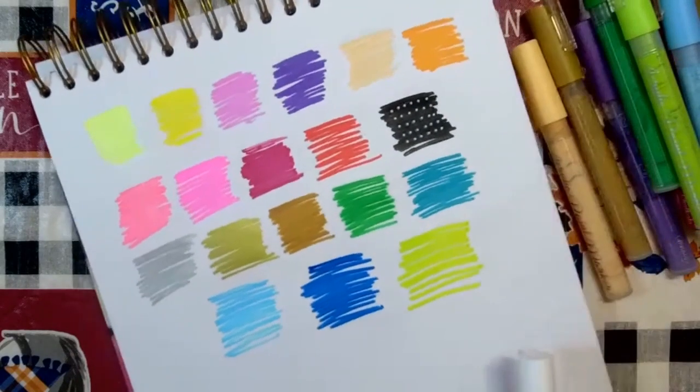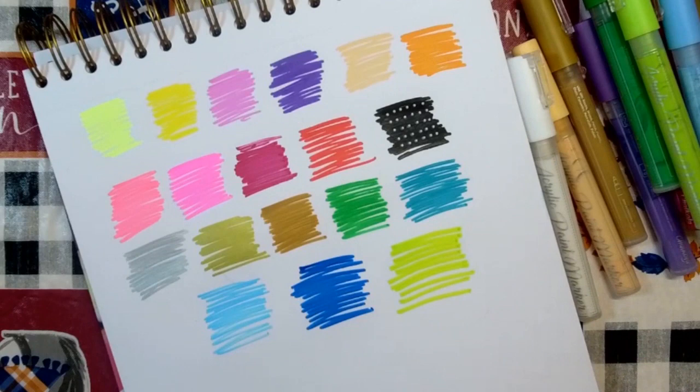Tell me down in the comments what you think about the color range and what do you think about the reversible nib — do you think that's a neat thing to have on a paint pen? Or if you see any downfalls, let me know what you think.